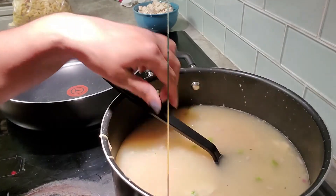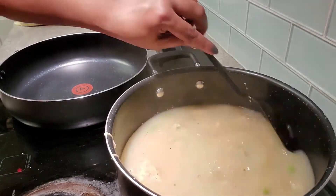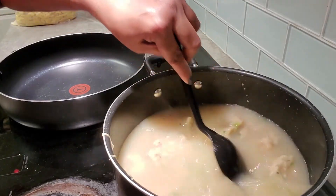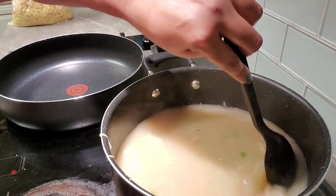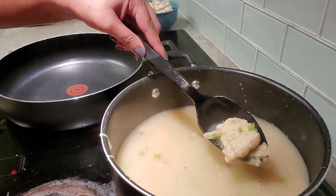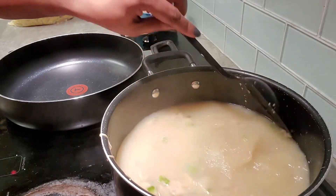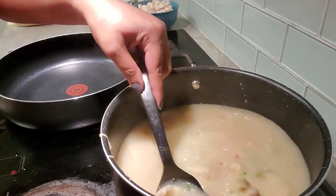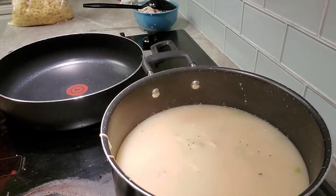Ten minutes later — look at those dumplings, all different shapes and sizes, and it smells so good! I'm scraping the bottom to make sure nothing's sticking. A lot of this broth is going to be soaked up once we add the chicken. If you want more broth, add more — make this dish your own. It's only been 10 minutes, so we've got another 20 to go. Nobody wants to eat raw flour.